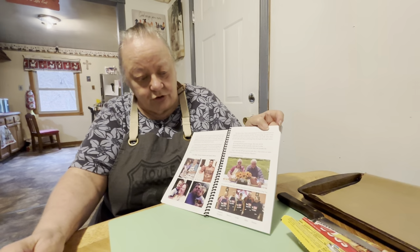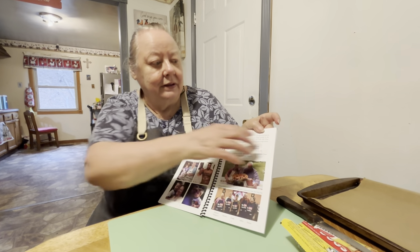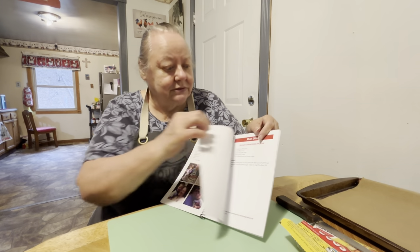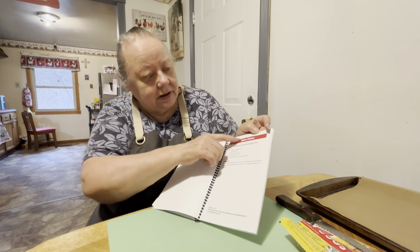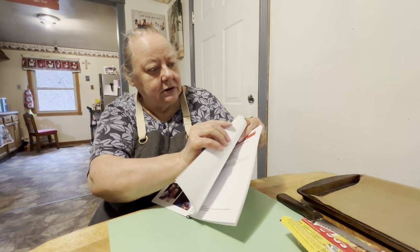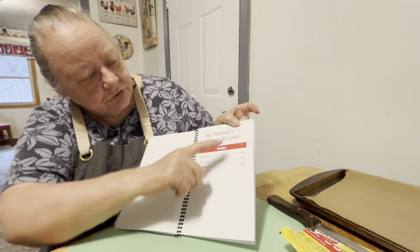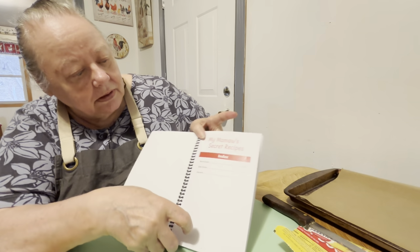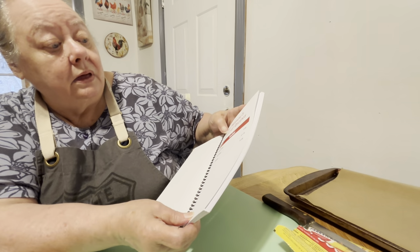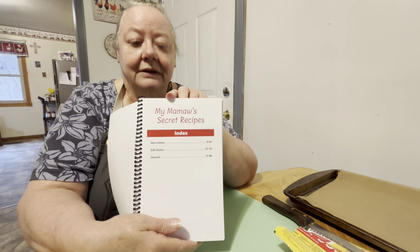We done it outside last summer. We had a hot dog community giveaway down at our church — these were the people that helped me and Corey. The rest of it tells the main dishes in it, what all we have. It's got main dishes, side dishes, and desserts. I can't read the little ones without my glasses.